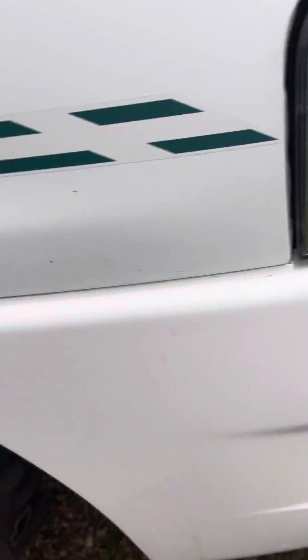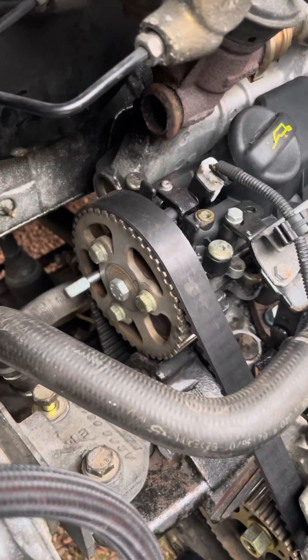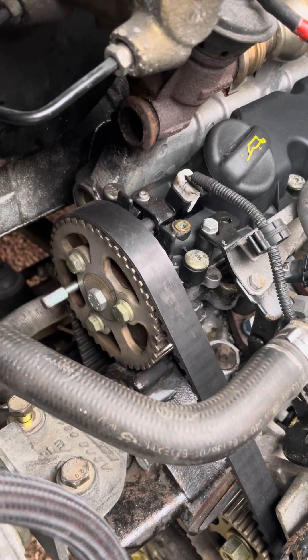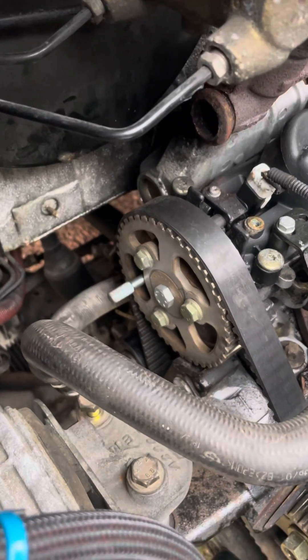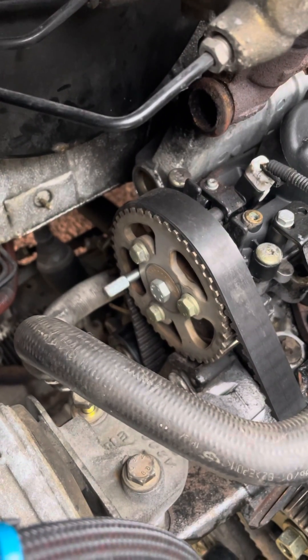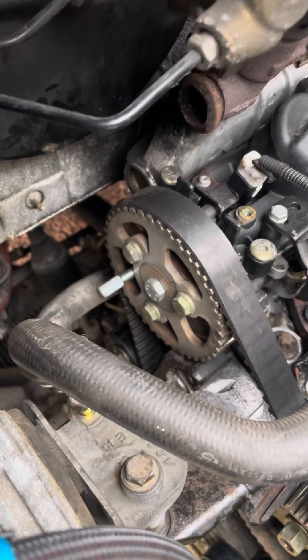And then you'll find the camshaft locking location, which is about 8 o'clock on this vehicle — a bit tricky to find, a mirror really helped. But you'll know that the camshaft's in the right position once you've got that pin located. And then you go on to lock the crankshaft.